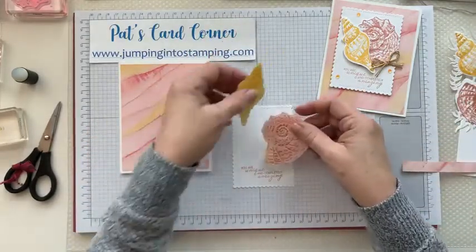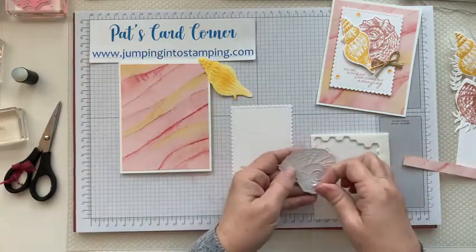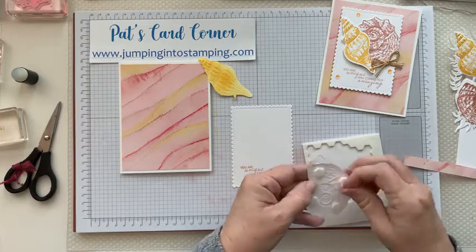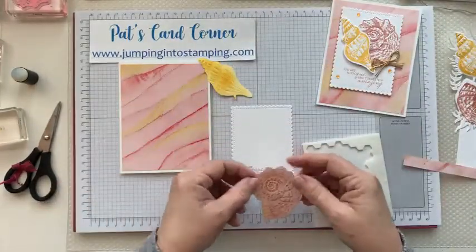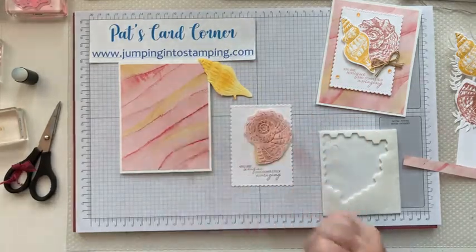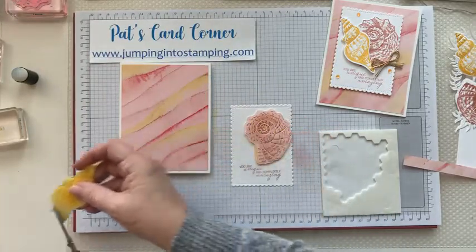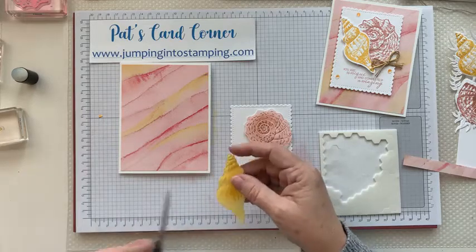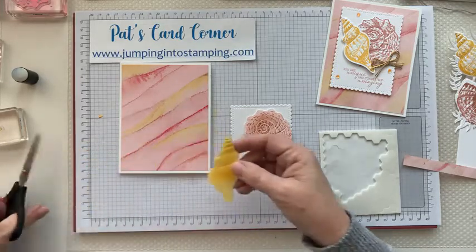These two shell pieces we're going to put on with dimensionals, so I'm going to put some on the back and take the backing off. This one's going to kind of go up and down this way. The other one — I left a little piece on there, let's take that off and trim that up.